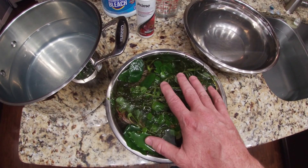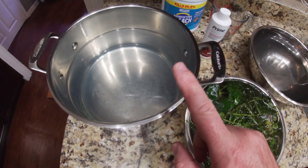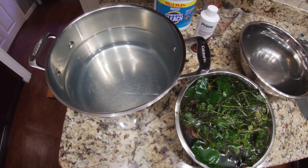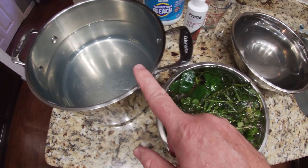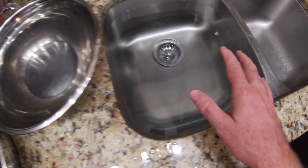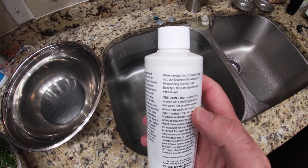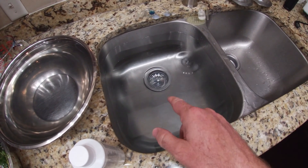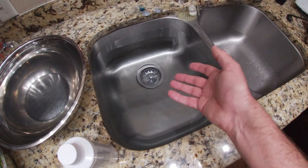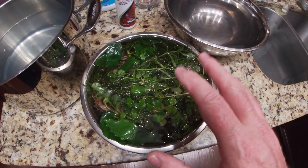We have our plants in some tap water in this pot. We've got a 1-to-20 ratio of bleach to water — one cup of bleach and 19 cups of water. We have a little container of fresh water and our sink filled with tap water. To the sink we're going to add Seachem Prime dechlorinator. The instructions say one cap per 50 gallons, but we're really trying to dechlorinate bleach so we're doing two caps. We'll do this rinse twice.